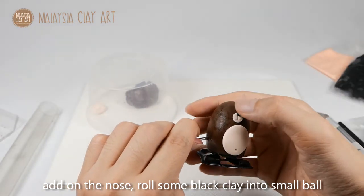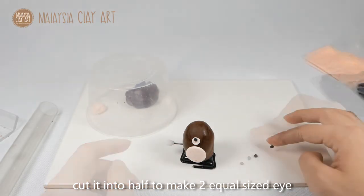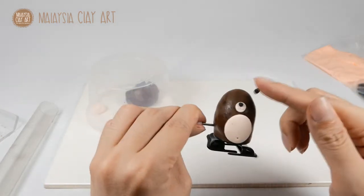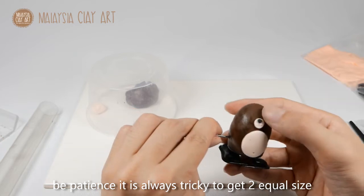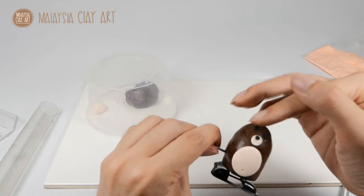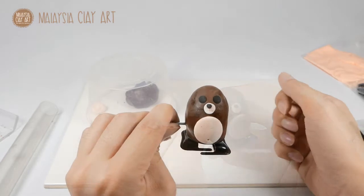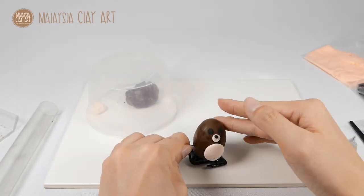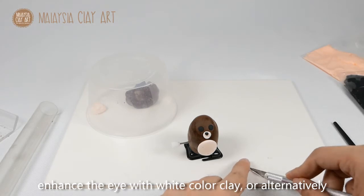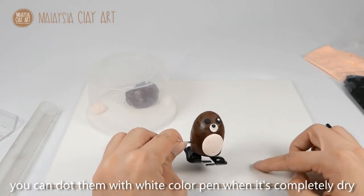Add on the nose — roll some black clay into a small ball and cut it into a half to make two equal size pieces for the eyes. Be patient, it's always a bit tricky to get two equal same size. Enhance the eyes with white colour clay, or alternatively you can dot them on with a white colour pen when it's completely dry.